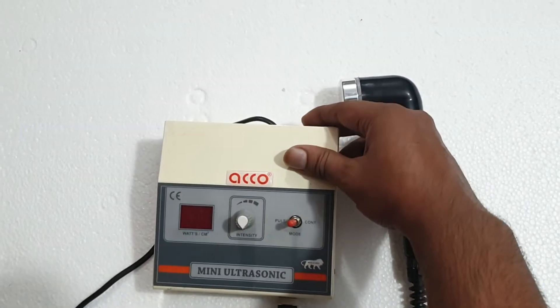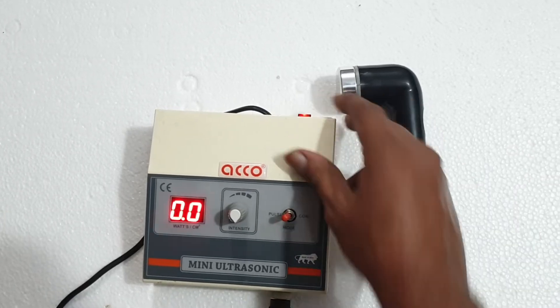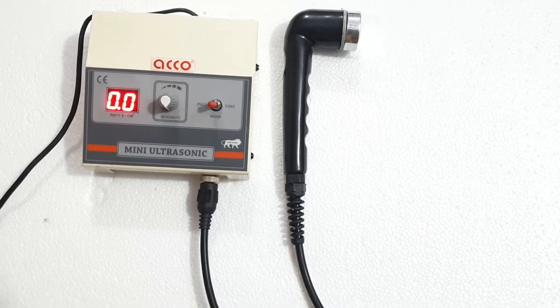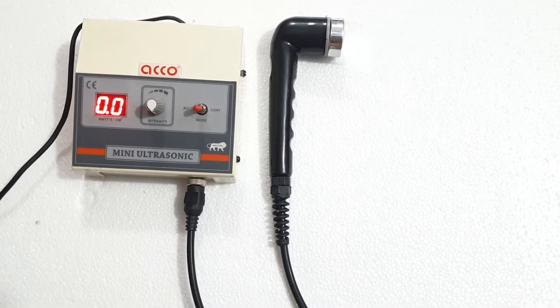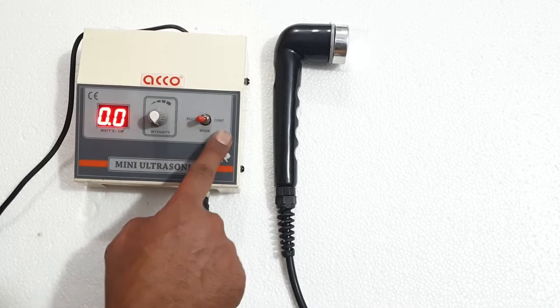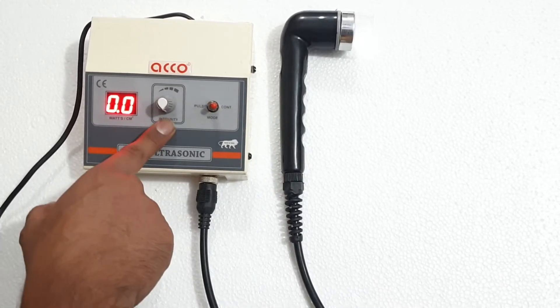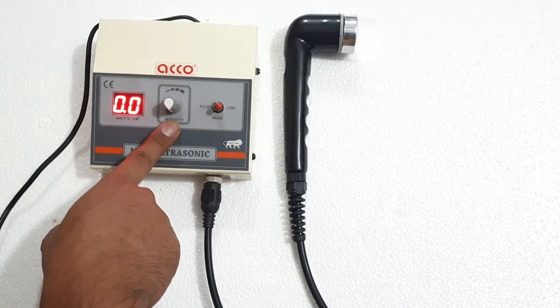Attach the handle and wire. Switch on the machine. Now we will start the water testing of the machine. Select the mode — pulse or continuous. This is the intensity knob to increase and decrease the intensity.